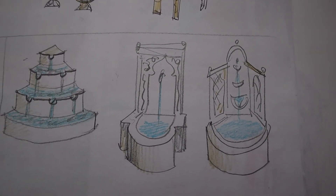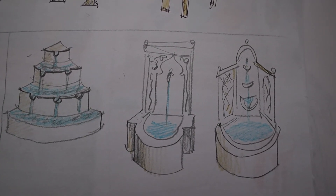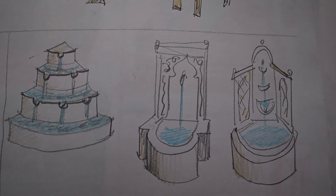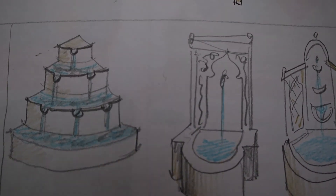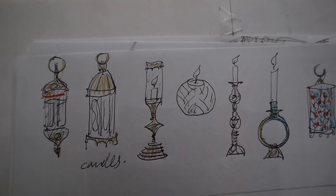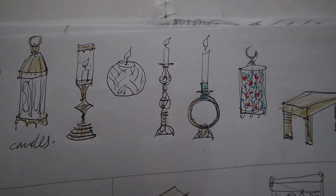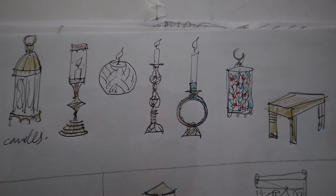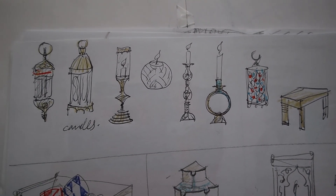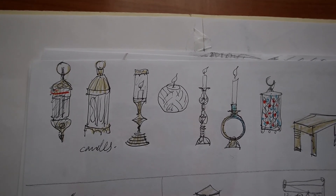This drawing shows some options for the fountain. I know it will be difficult to find something like this, but I will try. These are samples of lamps for our garden, and lamps are very important because they really create an atmosphere and the sense of Moroccan culture.